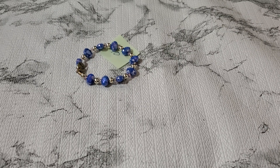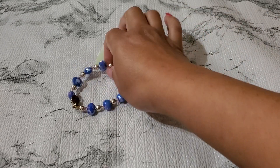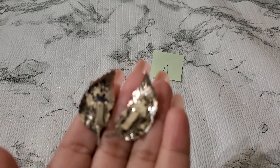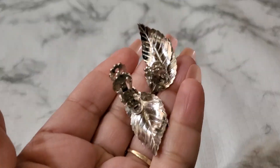Show you guys number eleven. And this one is gold — silver tone leaf clip-on earring. Don't see a signature. That's number eleven, silver tone, and then this is the back — clip-on earring. And that one's gonna be three dollar. Okay, number eleven three dollar. And then number twelve.